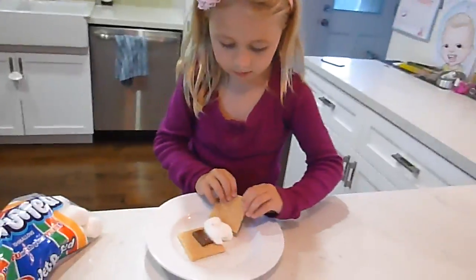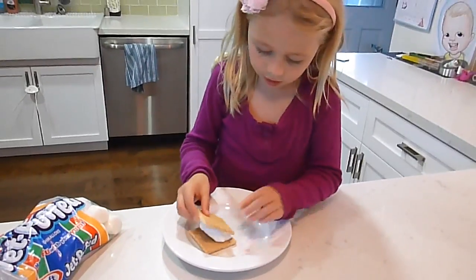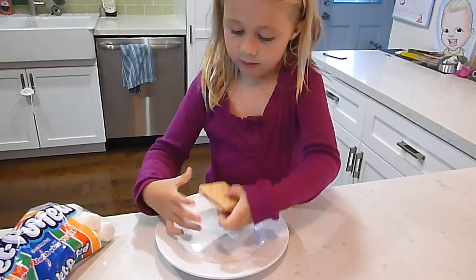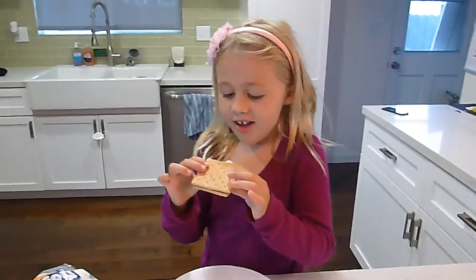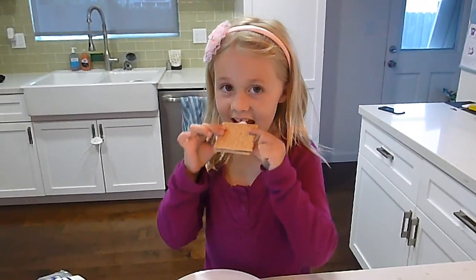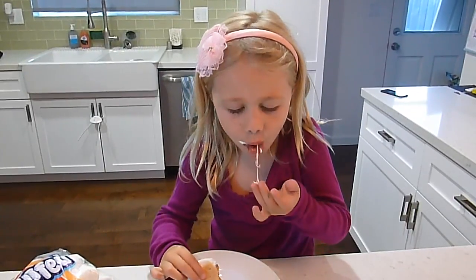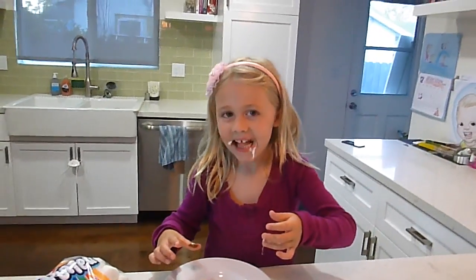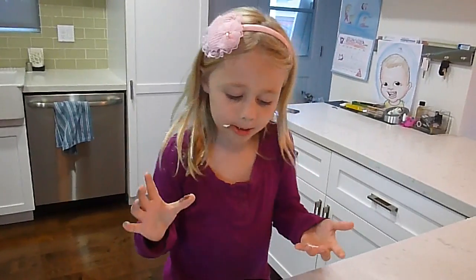And so if the marshmallow gets off, you just put it on the other graham cracker. It is wonderful. Thanks for joining me today. I'll see you next time.